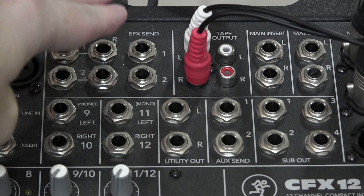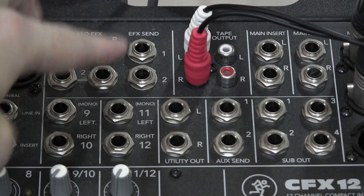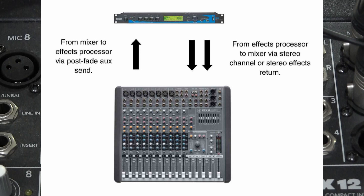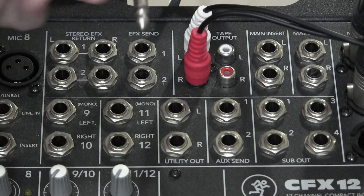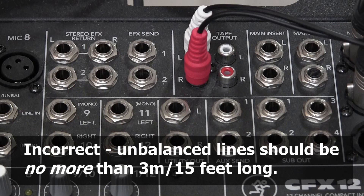The reason they give you an output is so you can use two external processors if necessary. If you plug something in here, it will bypass the internal effects processor. What we're doing is taking the signal from here, routing it through the effects unit, and then returning it to the mixer. We're going to do this with normal guitar cables. You can use TRS or balanced cables, but ordinary guitar cables will work just fine. The distances involved are extremely small — probably 30 centimeters down to the effects unit and 30 centimeters back. Unbalanced lines are good for at least three meters or 15 feet before you start to have noise problems.